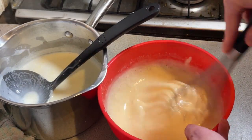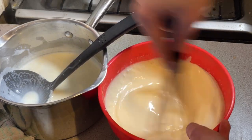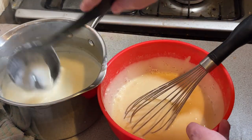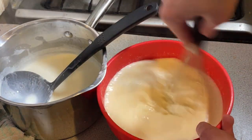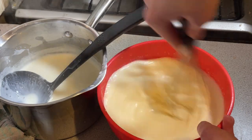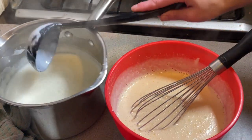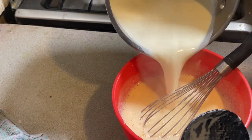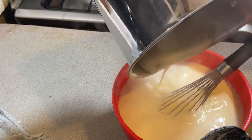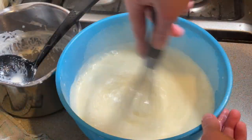The more liquid you add the looser this becomes, and it starts heating up. After about four or five ladles — about half of the liquid — I will then pour in the rest of it. This bowl I'm now realizing is far too small. That's better.